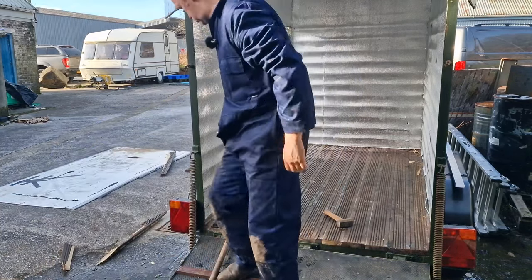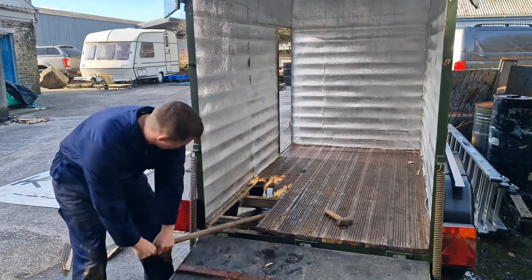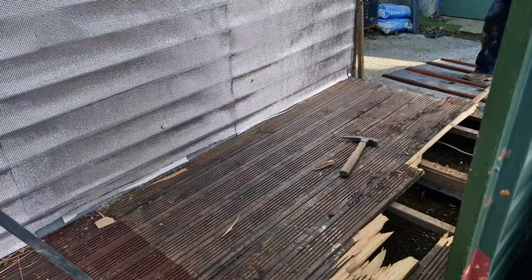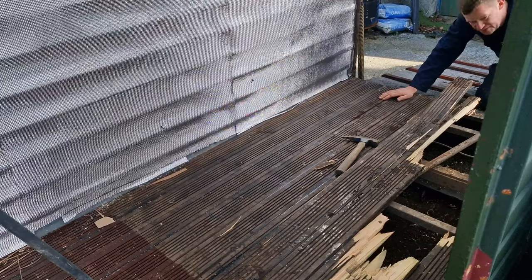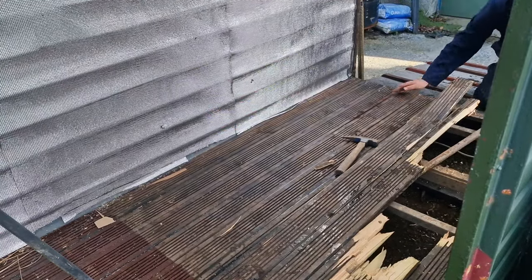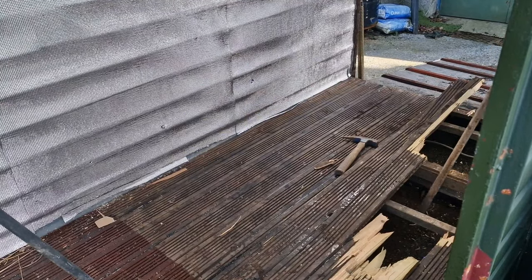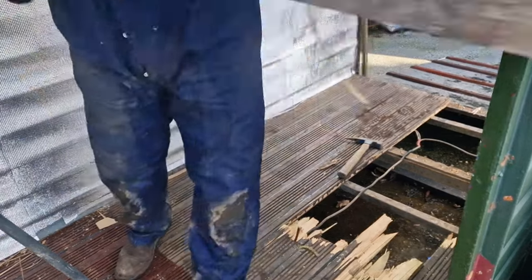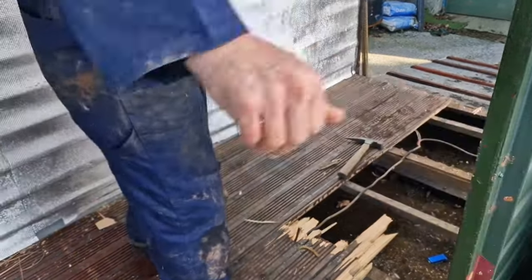I tried to undo the screws again but they're all just — they look like self-tappers that are now just stuck in. So it's a case of having to crowbar things out, which is not a great way of doing things. As we get further along to the sort of middle of these beams that go across, it's even more important for me not to put too much bending force. It is box steel so it should be all right, but obviously I don't want to put too much strain on the frame. Sometimes all it takes is the right tool and the right angle.